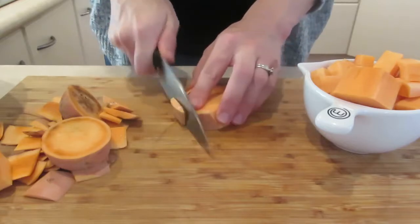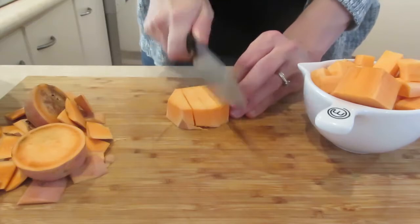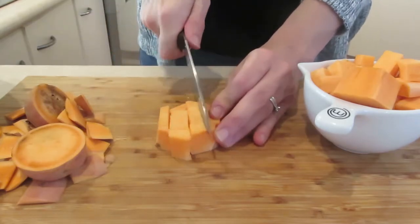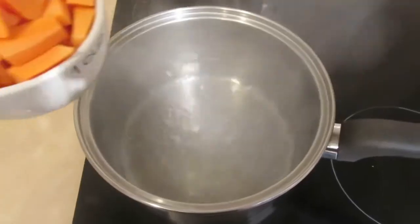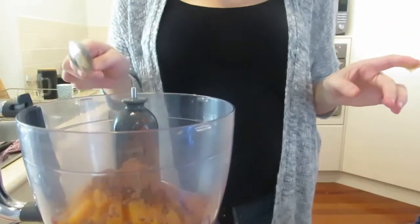Or you could just mash the sweet potato with a masher and mix the other ingredients together. We're not blitzing up any nuts or anything, so you should be able to make this work no matter what. I'm doing the sweet potato first because it's going to take some time to cook.